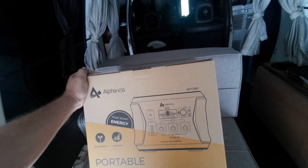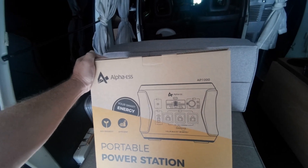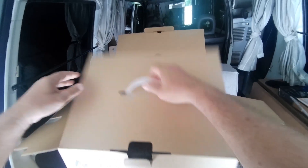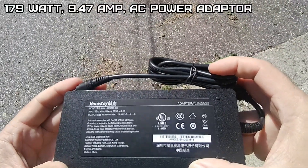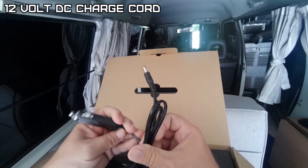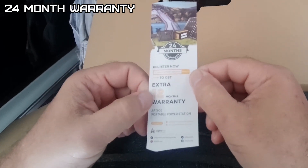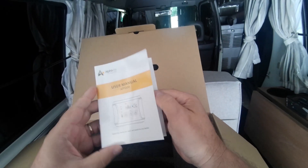I don't have to start my generator until I need water. I haven't got my hands on a 220 volt yet — that'll run the house hopefully eventually. In the box: a 110 volt power supply, looks like 179 watts or 9.47 amps at 19 volts, a USB-C 12 volt adapter for charging, and a power cord for the power supply.